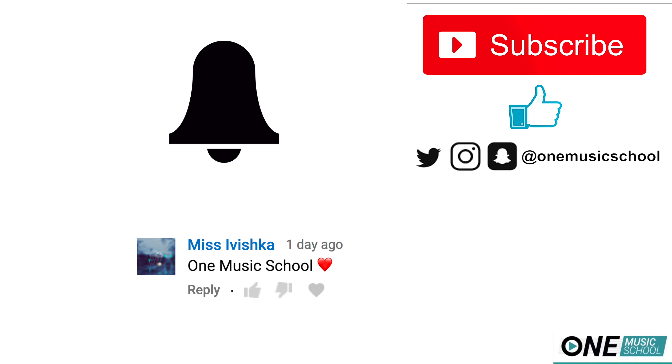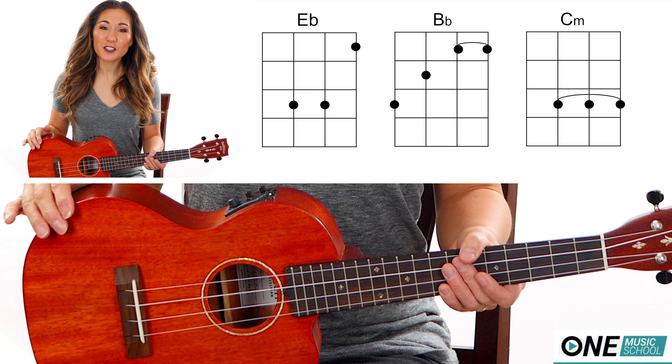Today's shoutout goes to Mish Avishka. Thank you so much for your support. Alright, let's get into the tutorial.